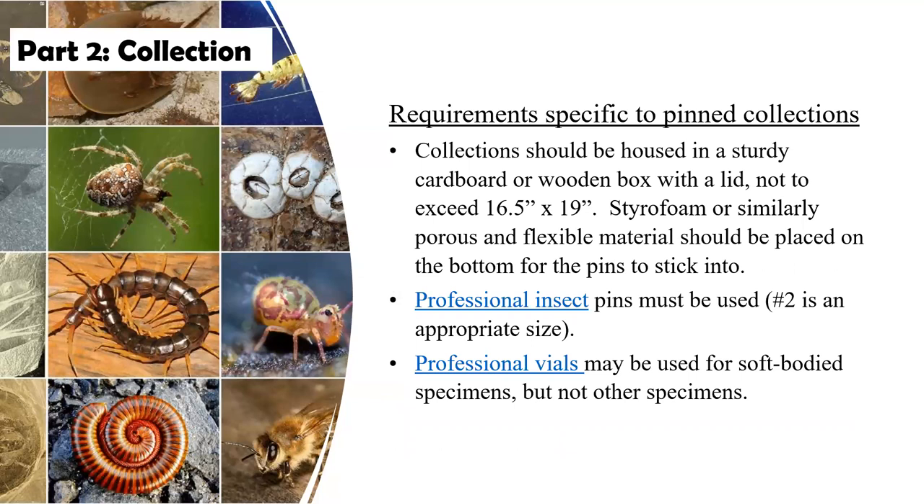Specifically for a pinned collection, the box should be no bigger than 16 and a half by 19 inches and should have some kind of surface in the bottom that is permeable to the pins and will hold them. An easy way to do this is to take a copy paper box, cut the bottom portion in half so it's only about six to eight inches tall, maintain the lid, and put styrofoam in the bottom. That will be the right size, right shape, and sturdy enough. You can use the lid to cover it up and put it back on top so that it's safe.